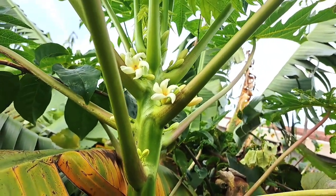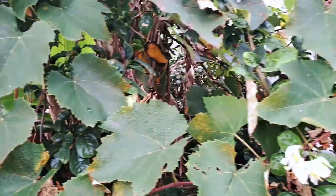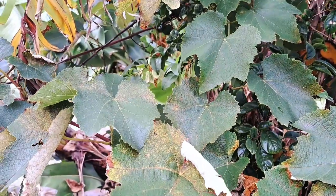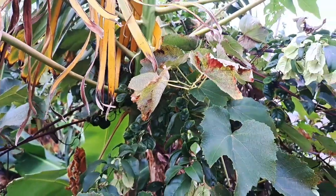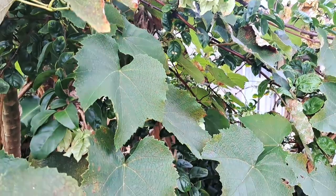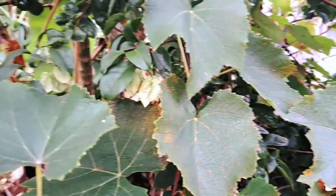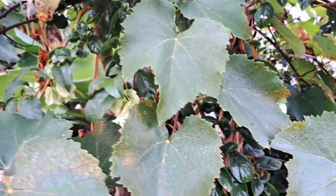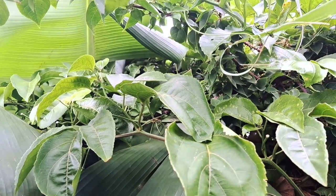Over here is the grapevine and the leaves are slowly dying back — it will go dormant for winter. It's just been over a year that I planted this, and next year it's going to be madness. I'm going to have so much grapes, I'm so excited.